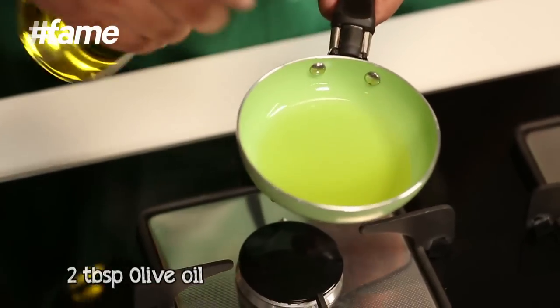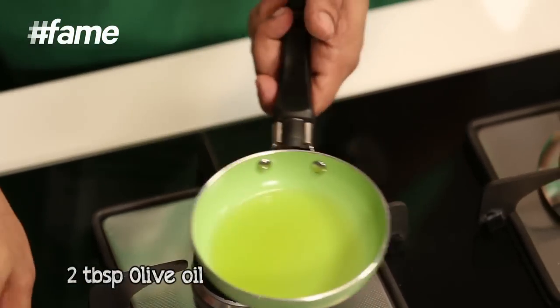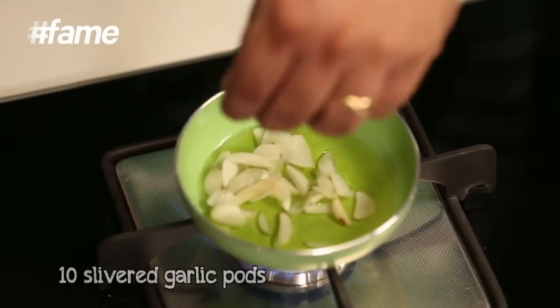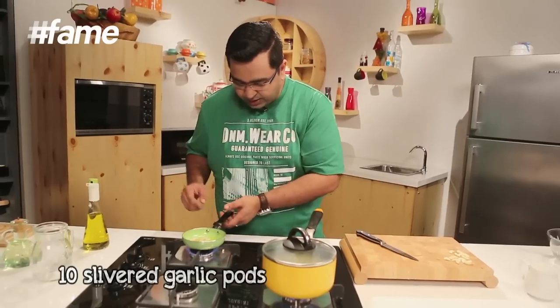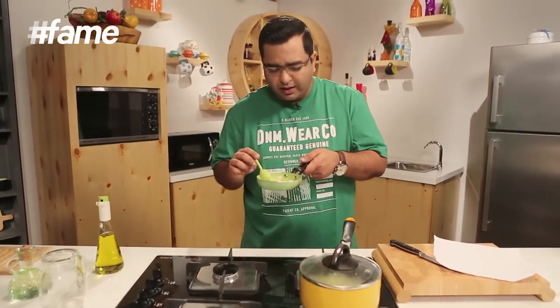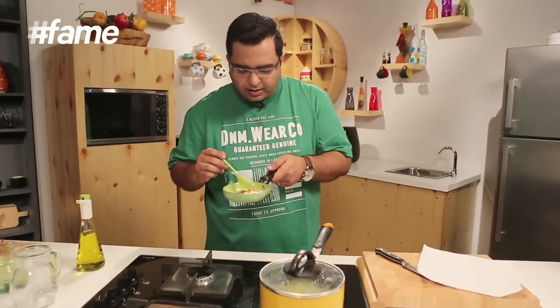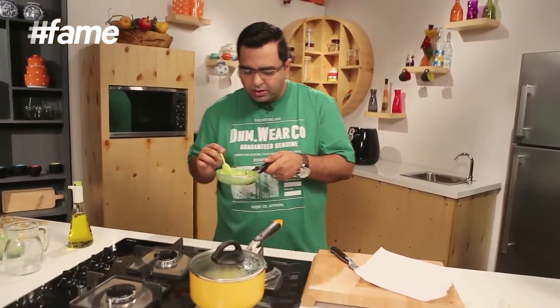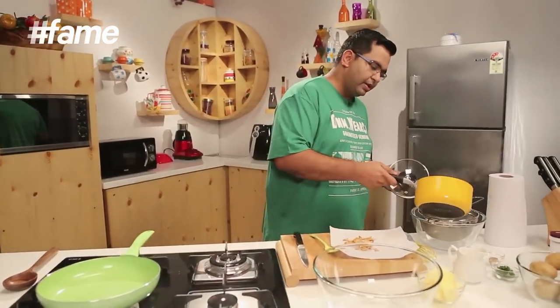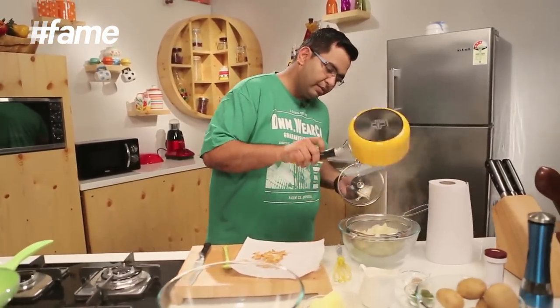In a small pan, I am going to heat just very little extra virgin olive oil. I don't want to smoke it so that the extra virgin olive oil loses its properties, and I am just going to lightly fry these garlic chips. On a very slow flame, I have just made these garlic chips golden brown — they are amazing to taste. Now into the strainer.